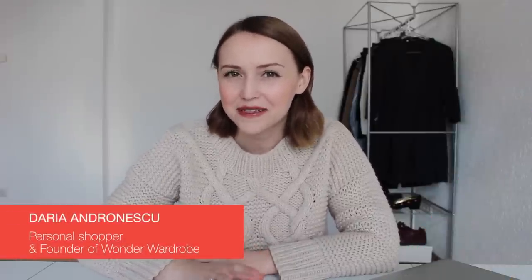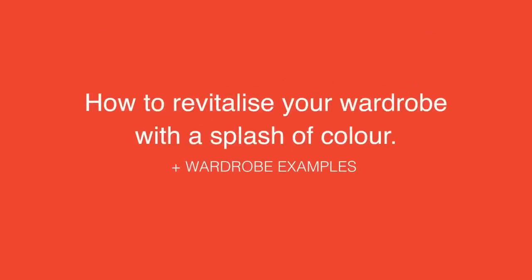Hi everyone, so nice to see you here again on my channel. Today I would like to show you a couple of methods that I teach in my Wonder Wardrobe course that can help you add more color and personality to your monochrome wardrobe. I will focus on a black-based wardrobe, but keep in mind that the methods you will see in this video can be easily adapted to any wardrobe that lacks color.